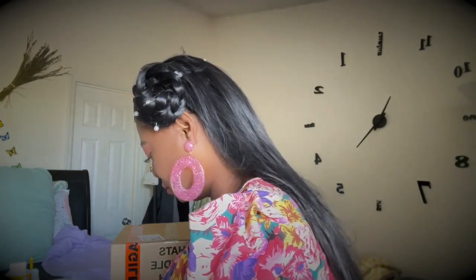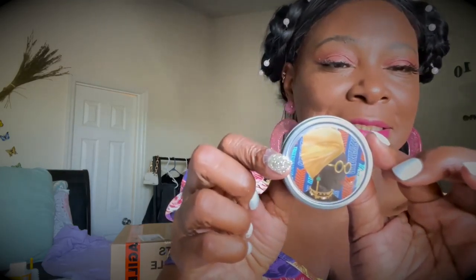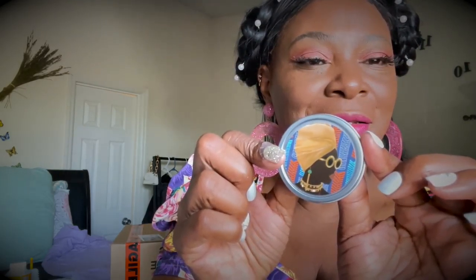This one has a strong scent — it's 'Dubai.' If you like a stronger, manly, musky fragrance, this is it. And look at the painting on this one — oh my goodness, I just love it. This one is 'Chiang Mai' — I hope I'm pronouncing that right.